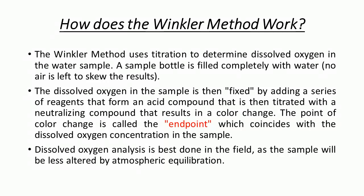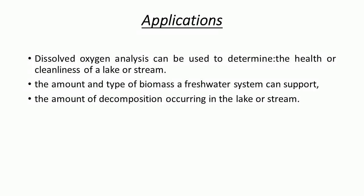Dissolved oxygen analysis is best done in the field. There are a few applications for the Winkler method. First, dissolved oxygen analysis can be used to determine the health or cleanliness of a lake or stream. Second, it determines the amount and type of biomass a freshwater system can support. Lastly, it measures the amount of decomposition occurring in the lake or stream.